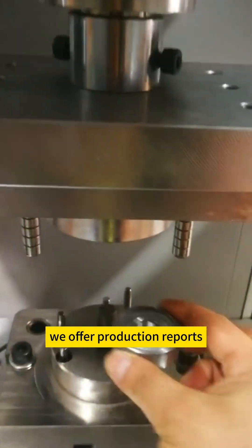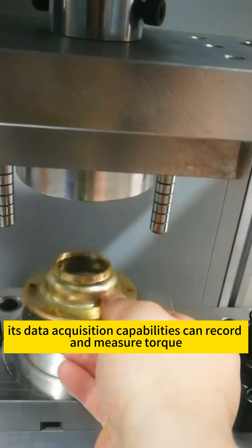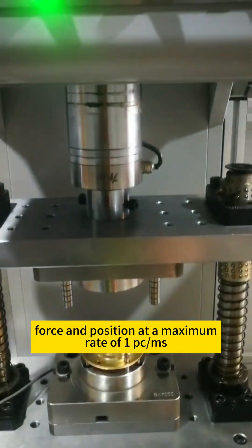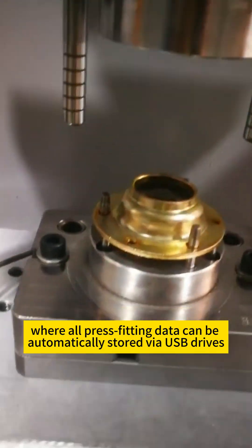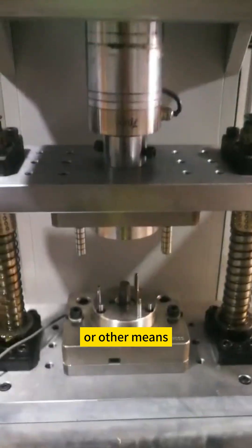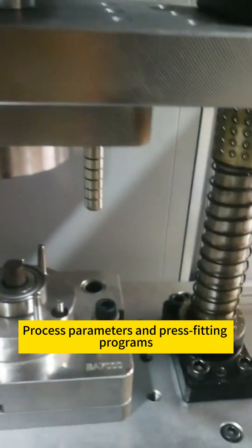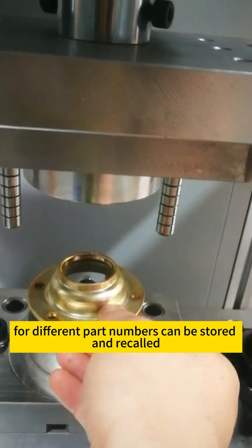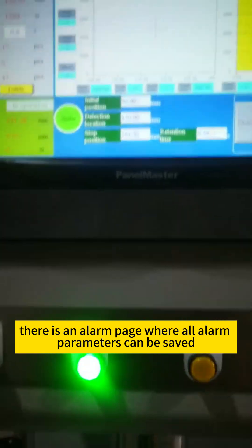In addition, we offer production reports. Its data acquisition capabilities can record and measure torque, force, and position at a maximum rate of 1 PC/ms, where all press-fitting data can be automatically stored via USB drives or other means and can also be directly printed out. Process parameters and press-fitting programs for different part numbers can be stored and recalled. Furthermore, there is an alarm page where all alarm parameters can be saved.